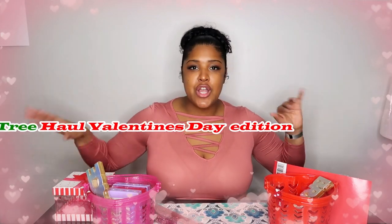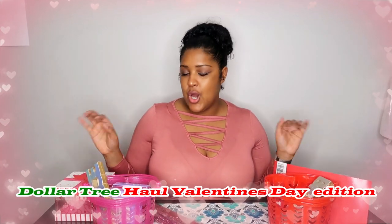Hi guys, welcome back to my channel. It is me, Daphne, here with another video for you guys. Today's video is going to be a Dollar Tree haul. So I went to Dollar Tree earlier this week and picked up a few things because I have some ideas for Valentine's that I want to do.